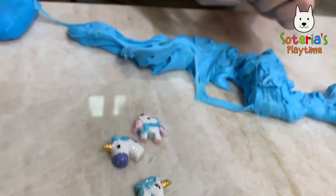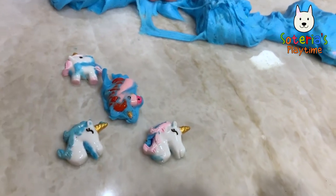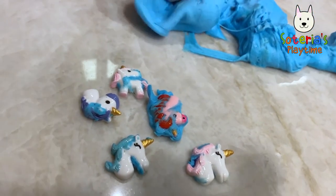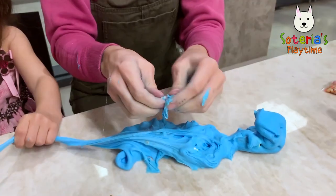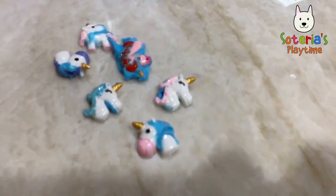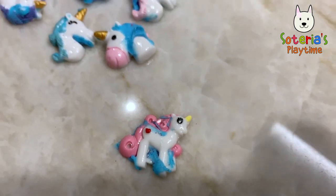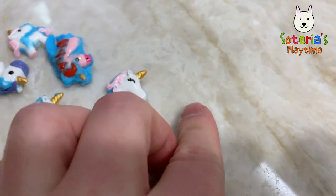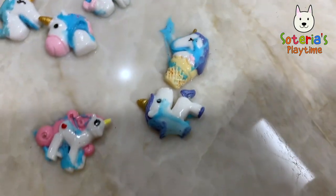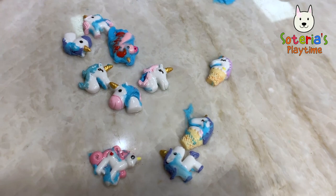Look at this one! Another pink one — look at the pink and red one. They're almost all out. You've got to save the unicorns from the slime! Another pretty pink unicorn — look at that, another little pink unicorn, and a cute little purple unicorn with an ice cream cone. And a cute little purple one!